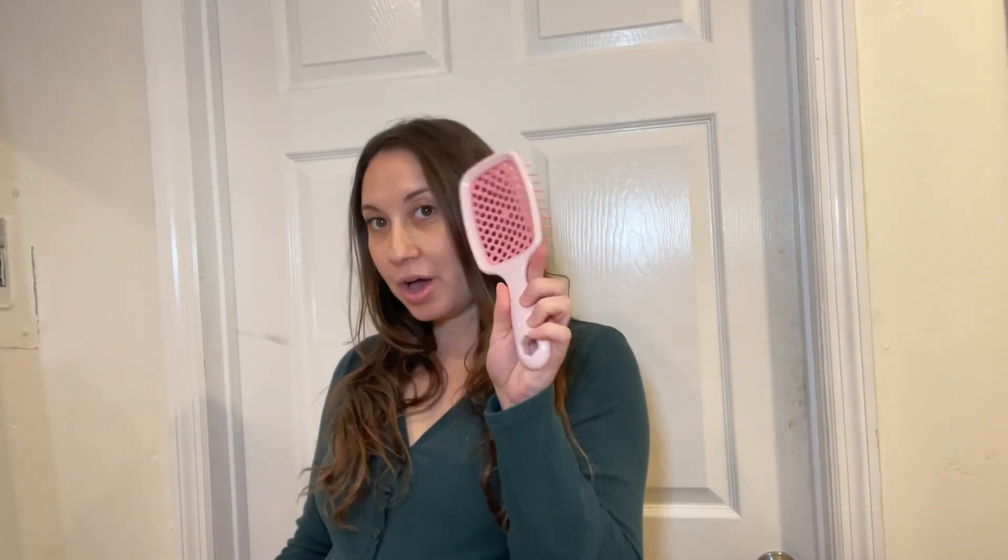Hi guys, my name is Erica. I am going to do an honest review on the Unbrush, the one that's going viral on TikTok, or the Wet Brush, which has been a brush that's known and widely used for a long time.